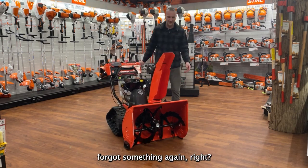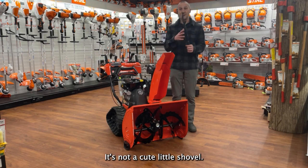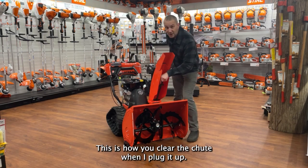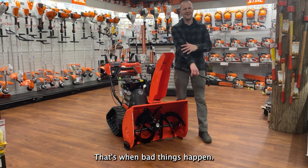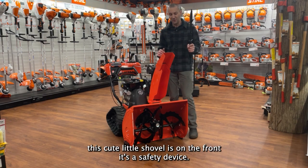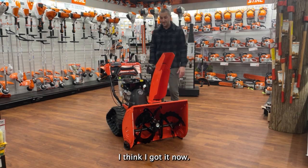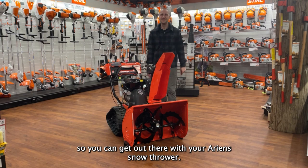I forgot something — everybody always comes in and says, 'Oh look, I got a cute little shovel.' It's not just a cute little shovel. This is actually an OSHA or CPSC — Consumer Product Safety Commission — mandated item. This is how you clear the chute when it plugs up. We don't want arms going down in there — that's when bad things happen. Accidents can happen, that's why this shovel on the front is a safety device — it's a way for you to clear jammed or plugged snow. Bring on the snow and get out there with your Ariens snow thrower!